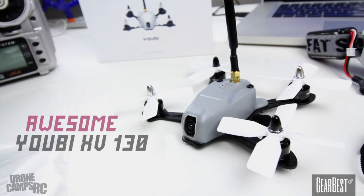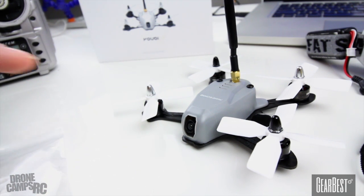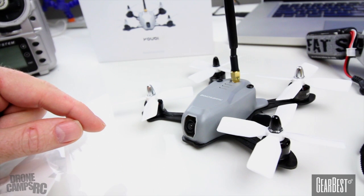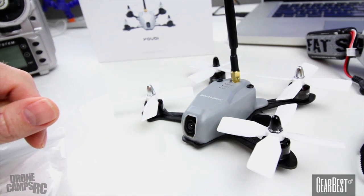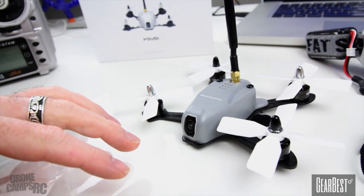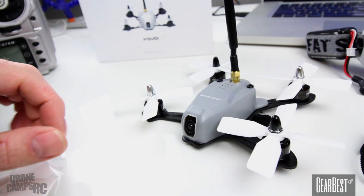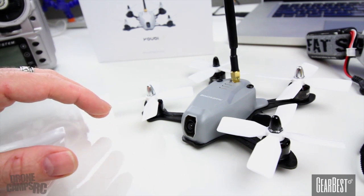You can run this on several different types of receivers. You can hook up your Spectrum receiver, you can hook up Futaba, or you can hook up an S-Bus FrSky receiver. I'm running an X4R on there. It has 20 amp all-in-one BLHeli S ESC stack underneath the flight controller, and the flight controller is an F3. It's made by the same manufacturer that manufactures DJI equipment and electronics, so you have a very, very nice board in here.